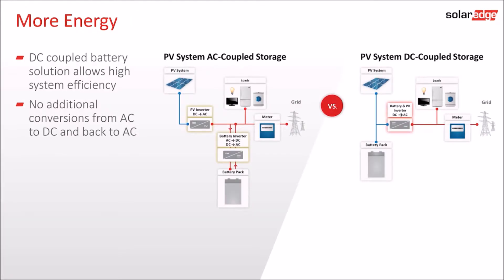SolarEdge's storage solution is a DC coupled solution that requires only one power conversion from DC to AC, as opposed to AC coupled solutions that require three conversions by the inverter and battery. SolarEdge's solution therefore minimizes power loss.